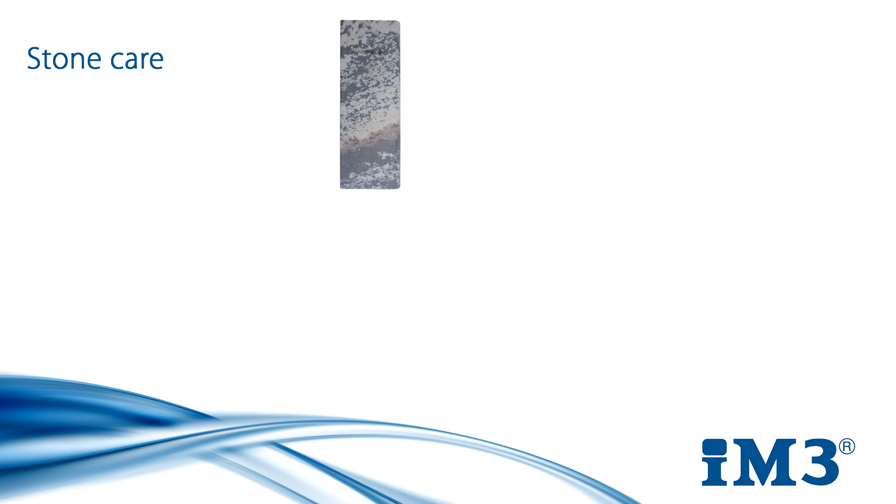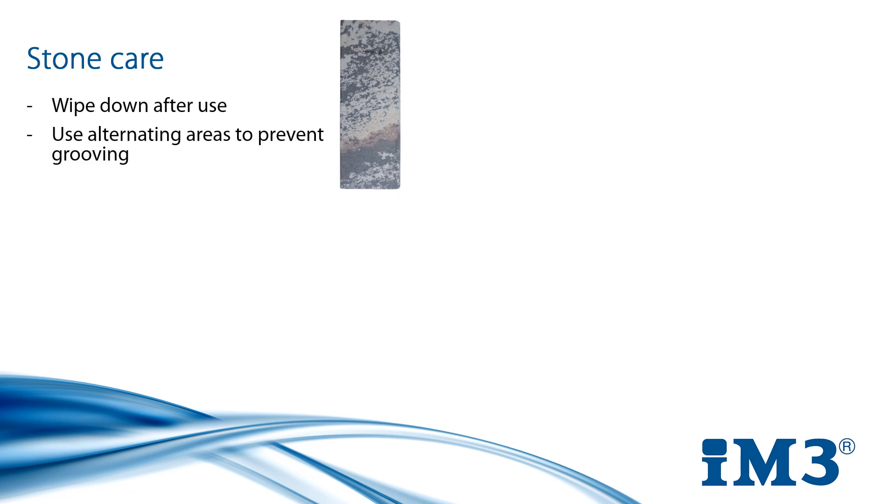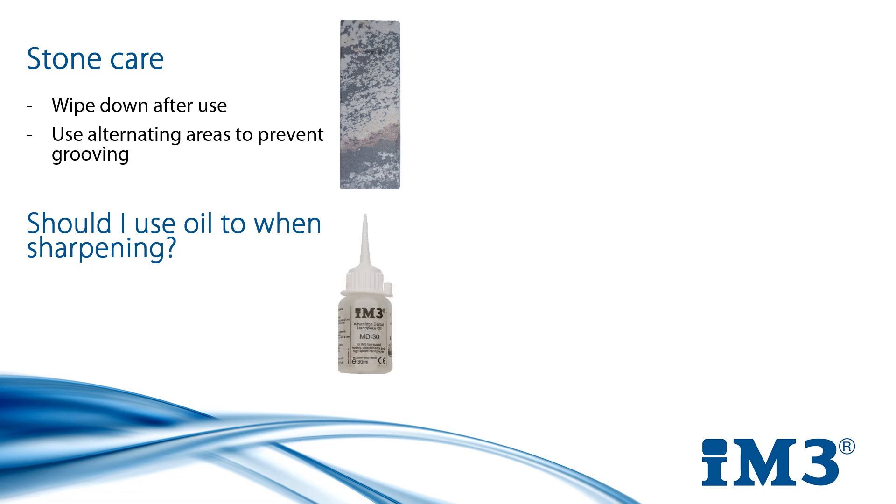If maintaining your instruments is important, so is maintaining the equipment you use to do it. Sharpening is done using a specially shaped and textured stone. To keep it working well, it's a good habit to wipe it down after use to remove debris. It's also a good idea to alternate where you sharpen on the stone to prevent little dips and grooves developing, which would damage the flat surface and cause instruments to be sharpened incorrectly. Using oil is a good way to trap all the residue from filing. It also helps lubricate the stone to avoid excess friction and leaves a nice surface finish on the blade.